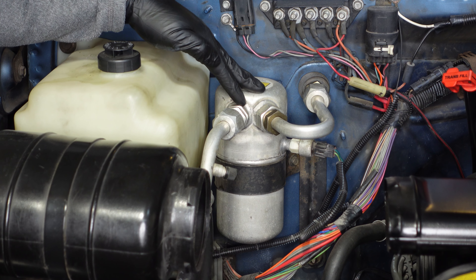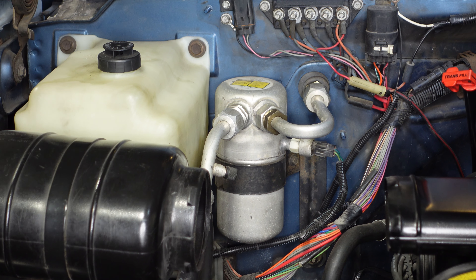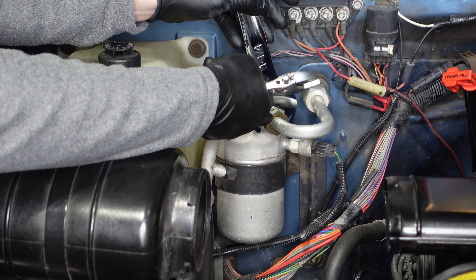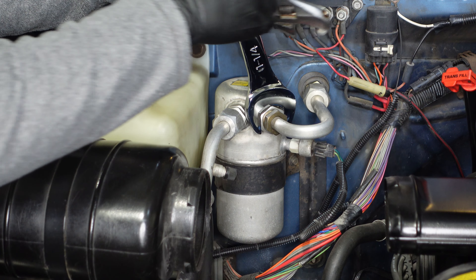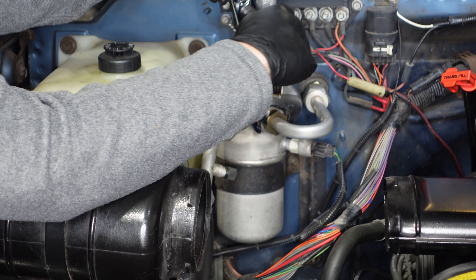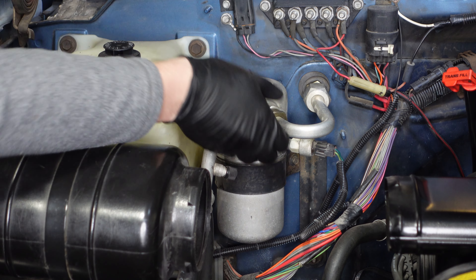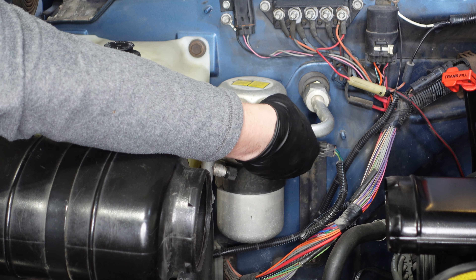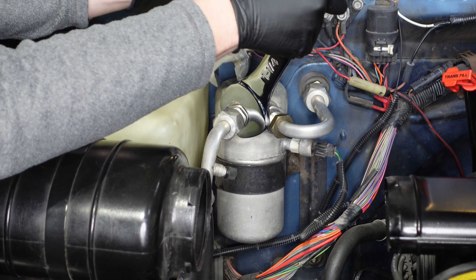We're going to start this job by removing the dryer. We'll crack open these two fittings. The large fitting is an inch and a quarter, so we have an inch and a quarter wrench to hold. The small fitting is one and one sixteenth — I'm just going to use a crescent wrench since I don't have a wrench that size. We've got that broke loose, and we'll do the same on the second line.